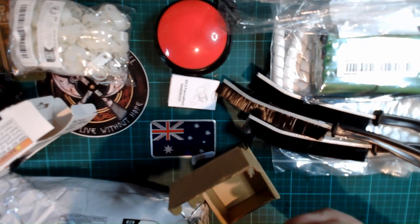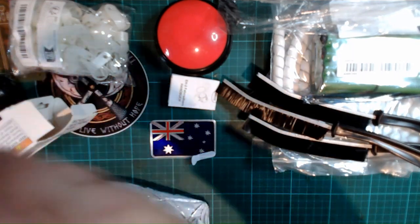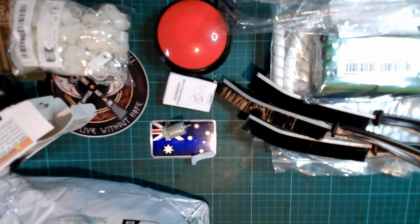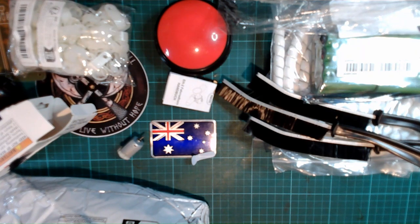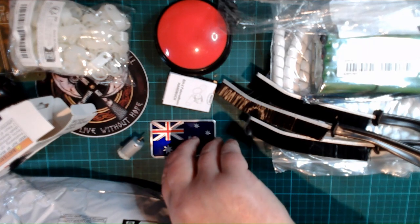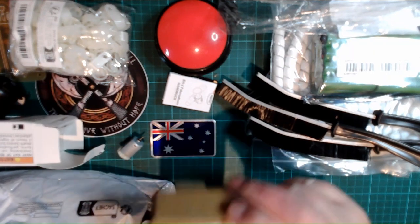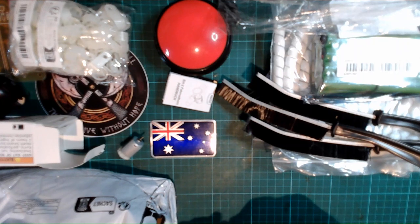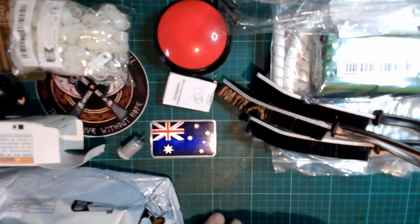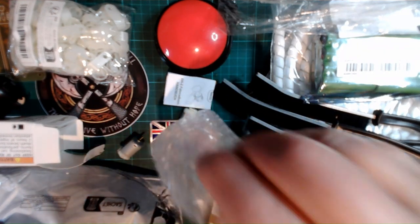This is a small DC motor. I want to do some work with electric motors. I'll show you where it came from at the end of the video. I'm guessing this next one is another one — yes, this is a second DC motor. I don't need them for anything specific, I just thought I'd have a play with them.